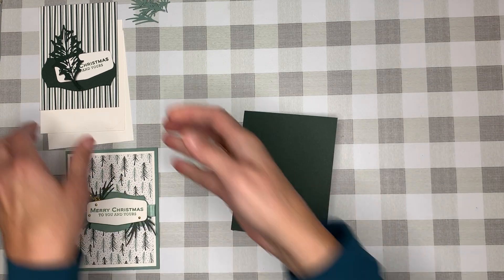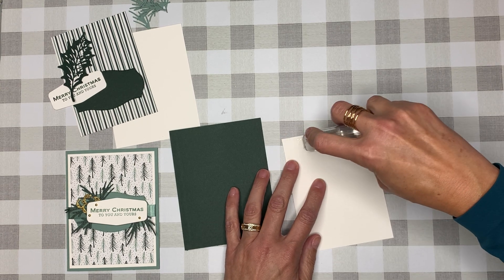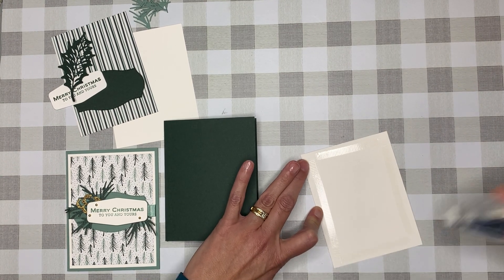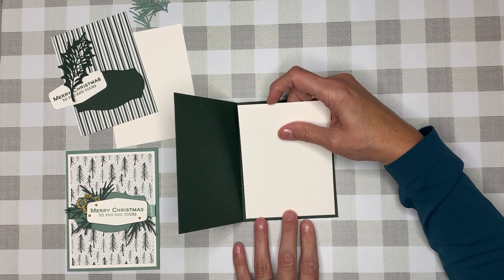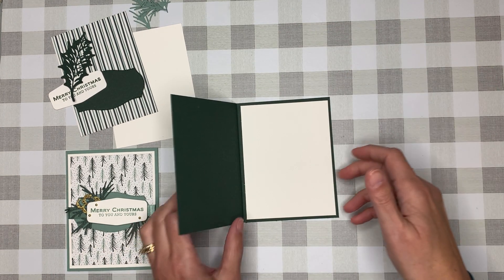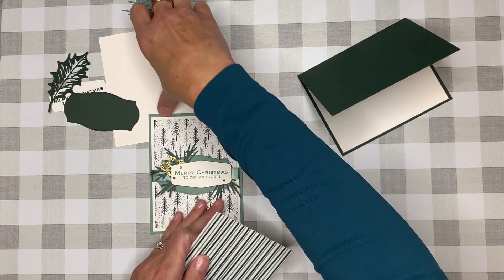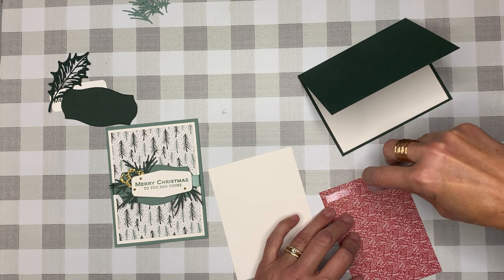We can go ahead and apply the inside greeting. I personally like the Stampin' Seal Plus — I just like to go along all four edges, but however you want to do it is fine. I'm eyeballing it so there are equal distances around, then I just trust the top will go down. I'm going to apply this sideways — you'll see what I mean.